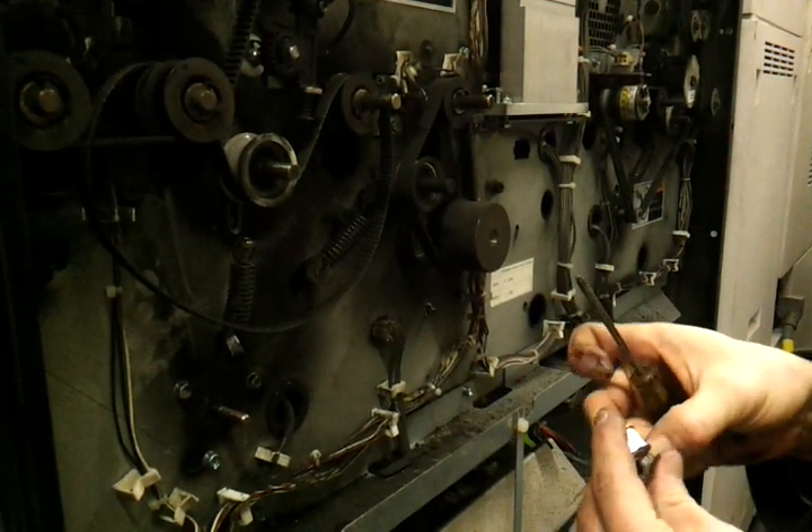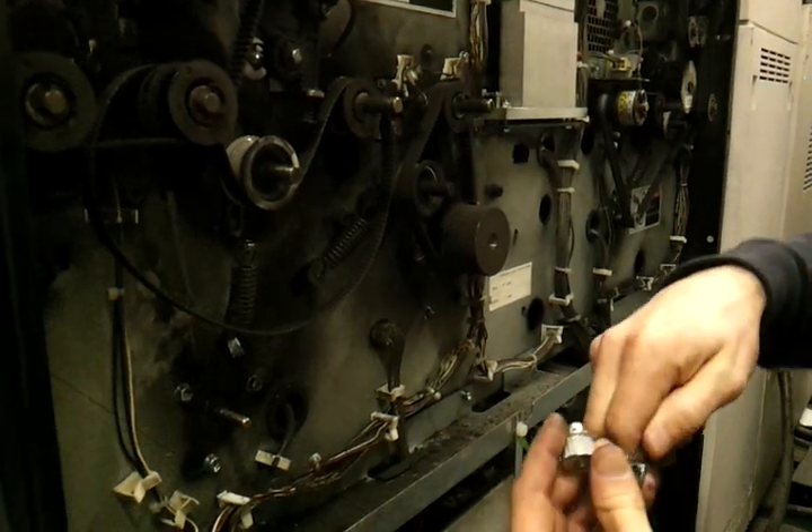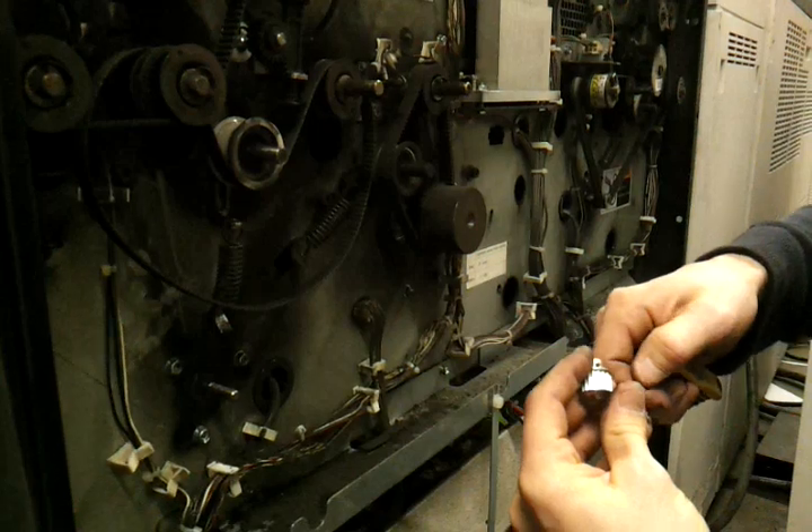You should have done this in advance: take your set screws out of the old one and put them in the new one. Then just slide the new one on.